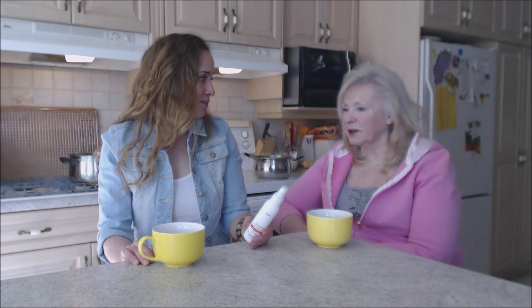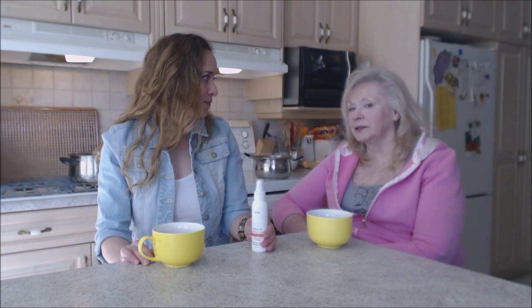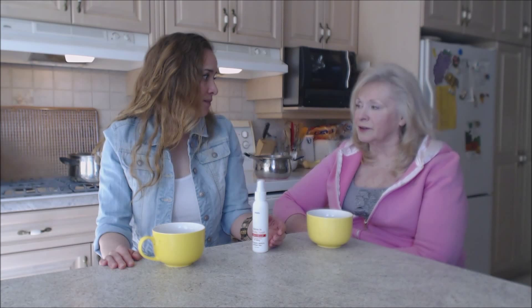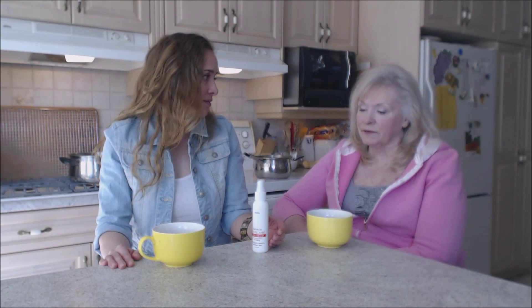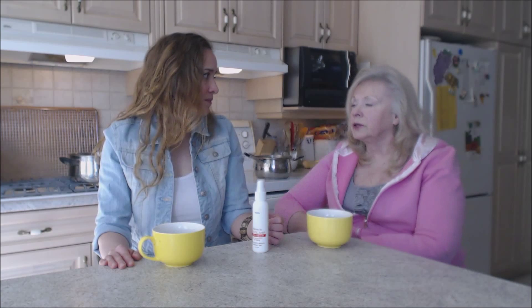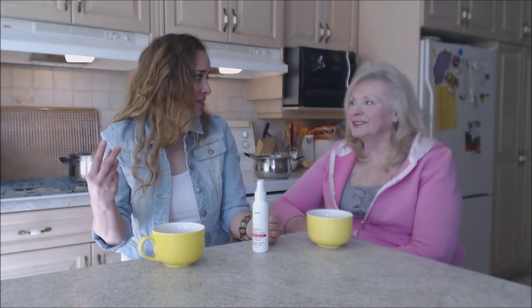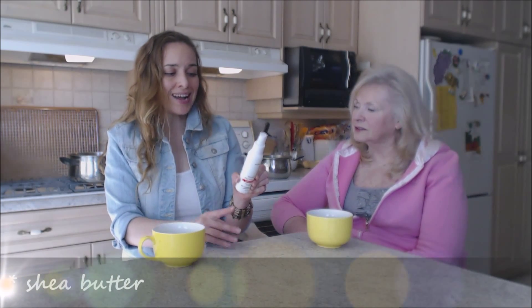That color protection is important because when you spend that money on color, you'd be really mad when it just bleaches right out. No matter how good your hairdresser is, coloring does definitely fade — that's why you have to redo it. But this stuff seems to bring a shine to your hair and it's very manageable, and it helps that color stay fast.